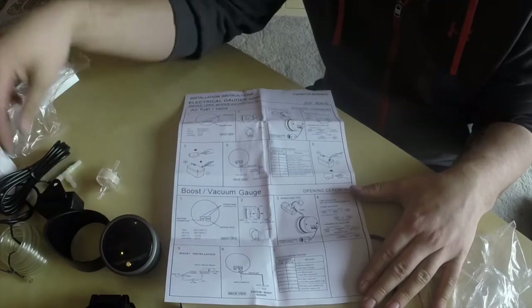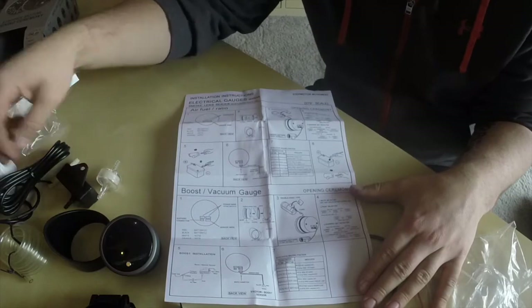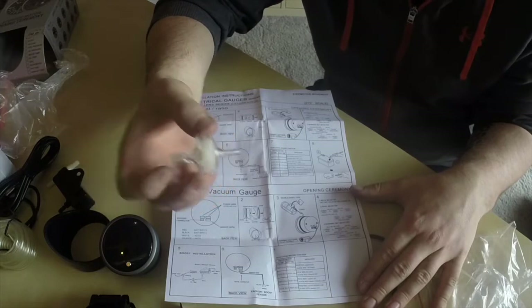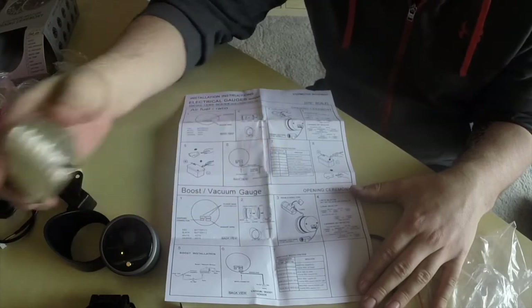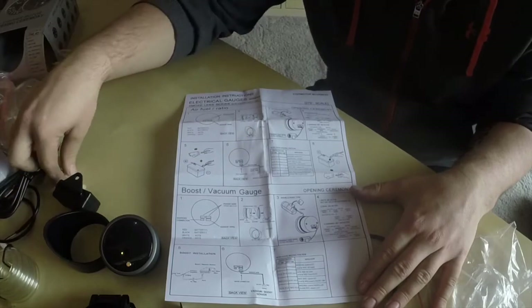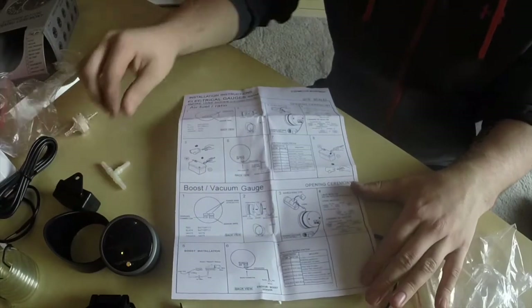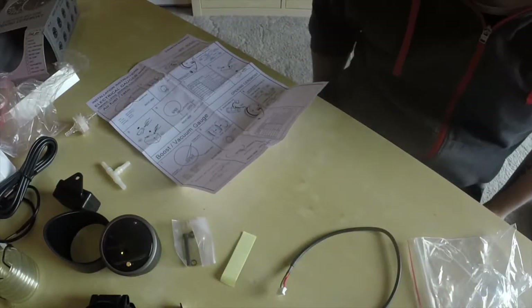Like I said before, we have this unit — so this one here into a boost line, into the filter, into the line again, and into the T-piece. Let's install it and I'll show you how it works.